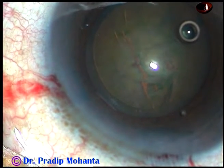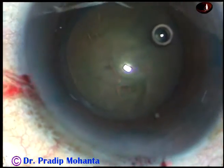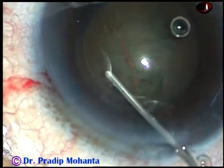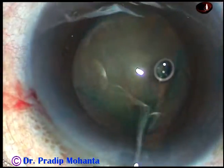And now hydrodissection is to be done. BSS is passed just under the anterior capsular rim and at this time we must see the fluid wave going from one side to the opposite side. Here it is. Yes, now the nucleus is elevated and rotated.